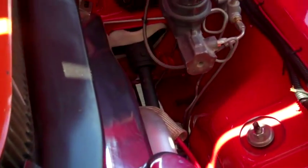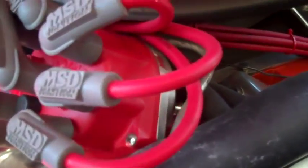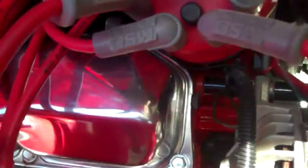It has a special offset master cylinder, hydraulic clutch, and MSD distributor. You can see underneath here it has all new lines for the fuel lines. Everything in the car is new — see the inner fender panels.